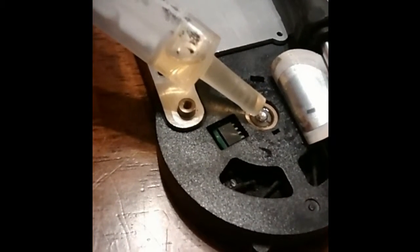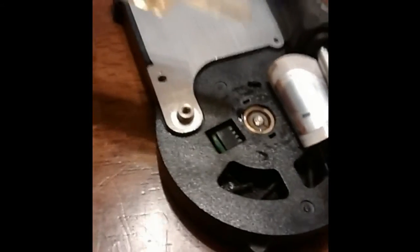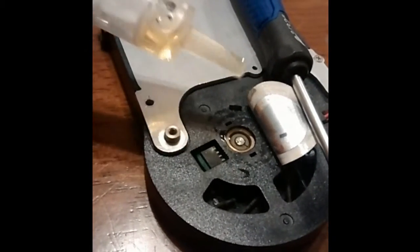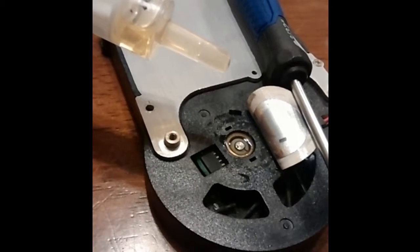Then I retrieved some oil — machine oil is what they recommend, but I didn't have any laying around, so I figured it should work. I removed the sticky label from the back of the GPU fan to expose the bearings and bushings.